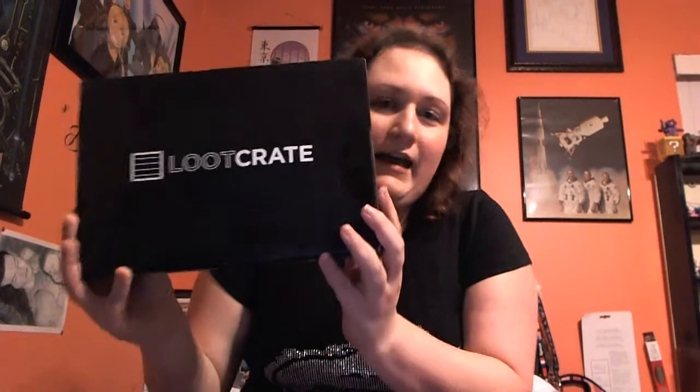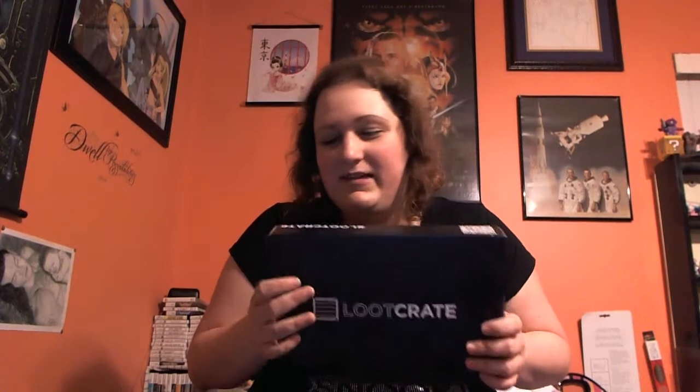How do, gamers and fellow toy hunters? I'm coming to you today with my July Loot Crate box opening. I just got this in the mail yesterday and I had to work, so I didn't get around to shooting this until today. I was really, really excited for this to come in the mail.